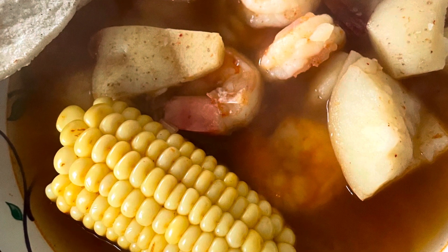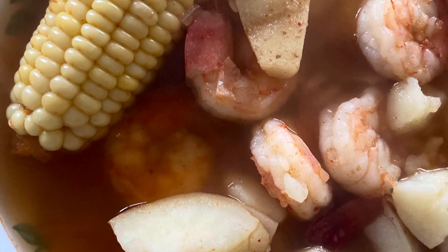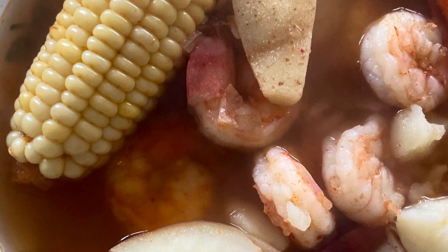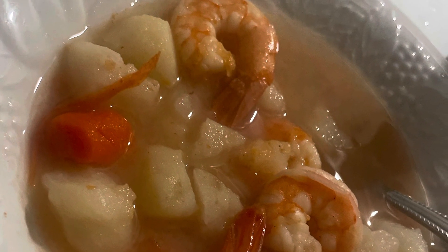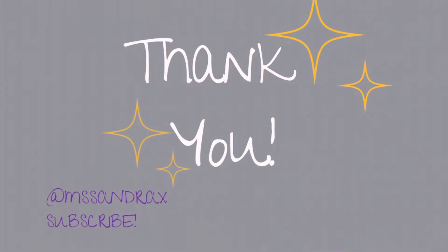Here's the final product served. I like to eat it with tortillas — I put a little bit of salt in them and roll them up. Here you'll see the first time I made it; this was how it came out and I didn't use corn. I actually think it came out better the first time. Thank you guys for watching.